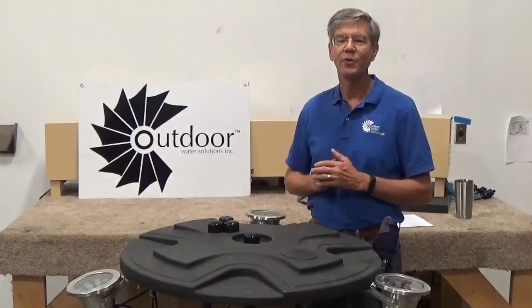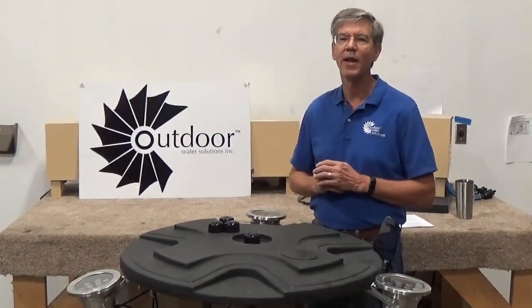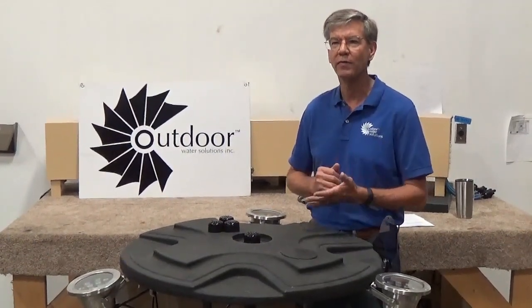Hello, my name is John Redd and I'm with Outdoor Water Solutions. Today we're here in Northwest Arkansas at a manufacturing facility taking a look at one of our eco fountains.